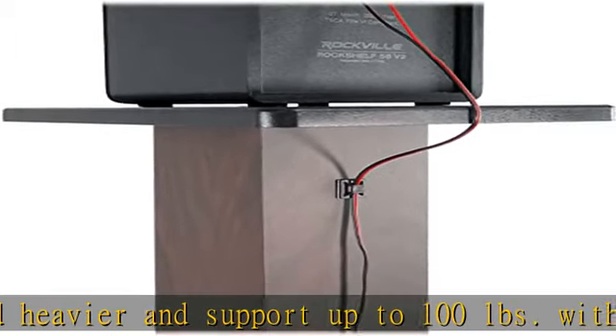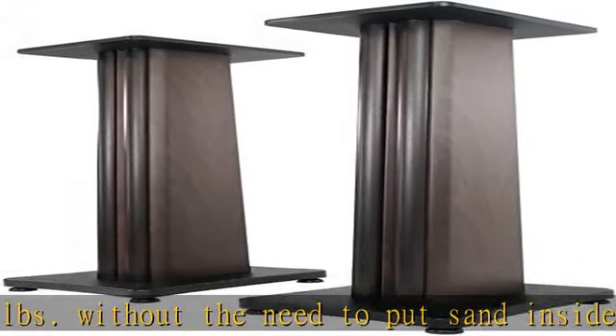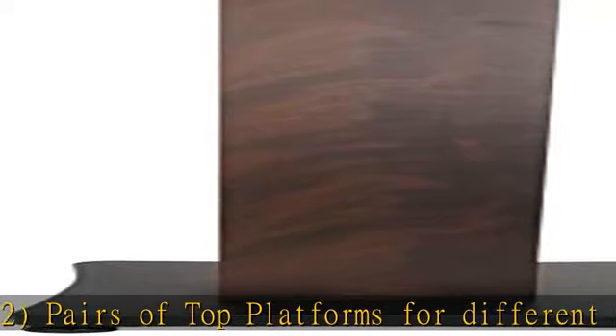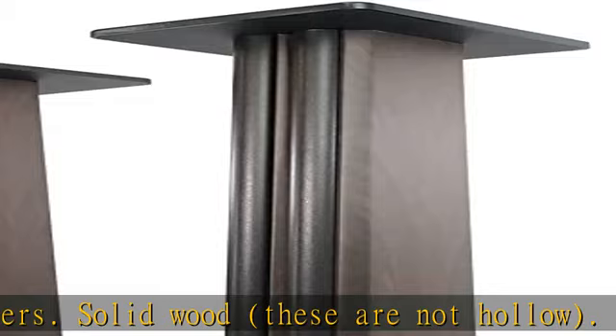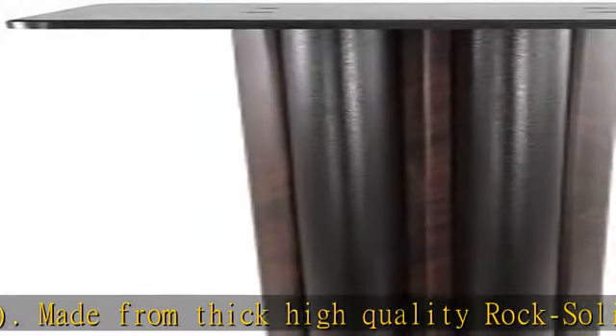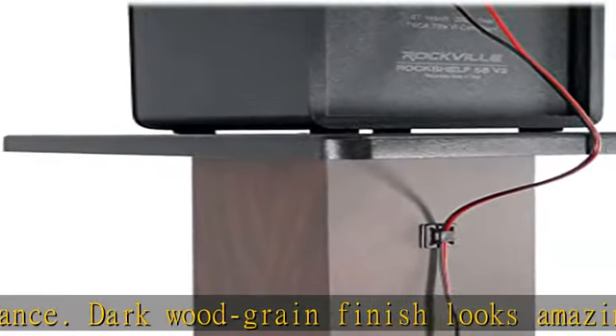Brass and rubber spikes add stability to any floor surface. Isolation Pads create a no-slip surface as well as improve acoustical performance. 100 pound load capacity allows you to use a heavier speaker without compromising stability. Stand height: 36". Base Plate Size: 12.6 x 10.23. Top Platform Size 1: 9.25 x 7.28, for smaller size speakers. Top Platform Size 2: 9.25 x 11.8, for larger size speakers. Premium unique design.